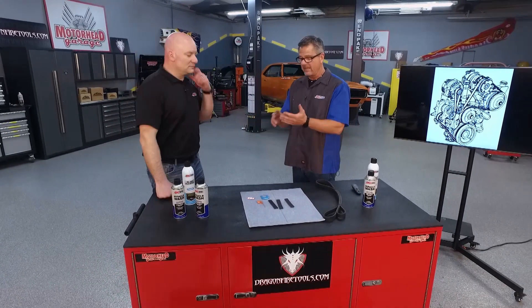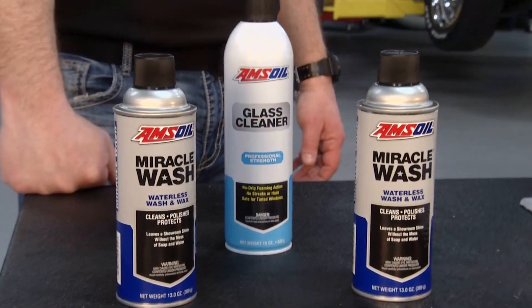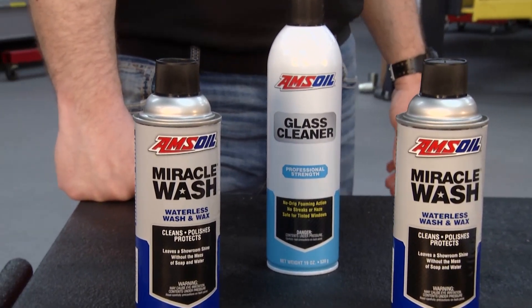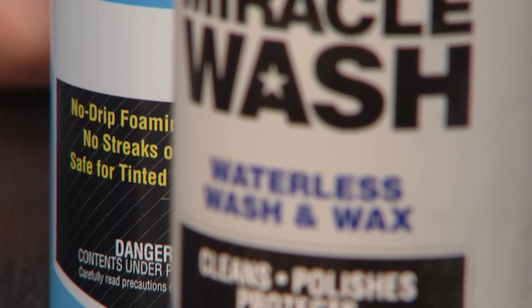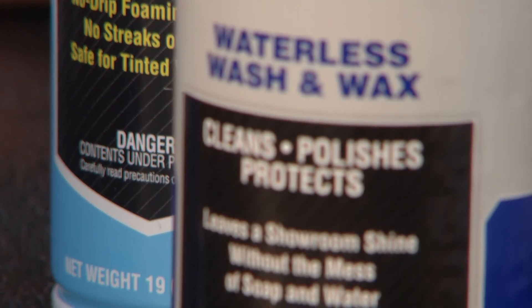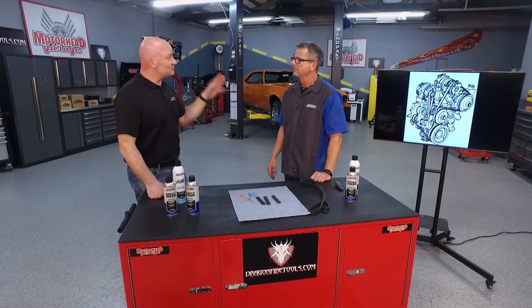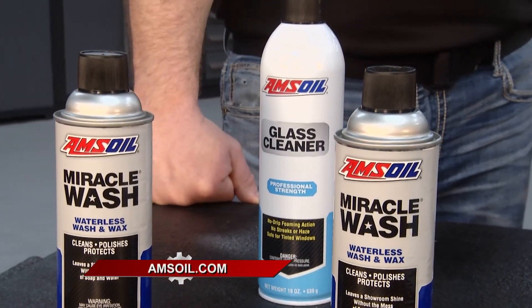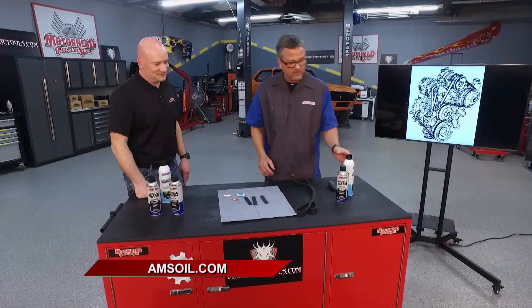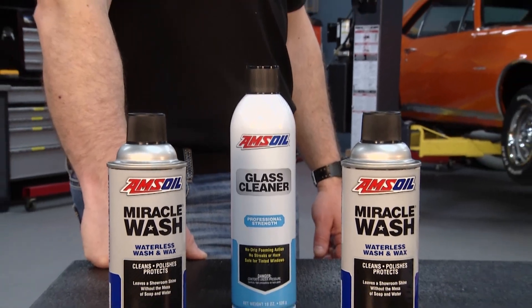Paint has come the same way — we're talking about clear coats, base coats, all kinds of things. I'm afraid to even put anything on my paint today; I don't want swirls or damage. Just like those belts, paint has evolved, and for that we've got our waterless polish and wax called Miracle Wash. It's designed to work with all of those different types of new and high-tech paints. Simply make sure it's clean, get yourself a lint-free rag, spray it on wherever you want to polish up, and wipe it clean. Pick up the Miracle Wash at Amsoil.com and don't forget some glass cleaner as well.